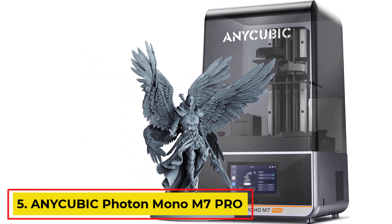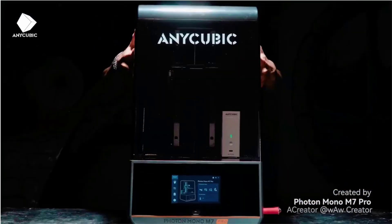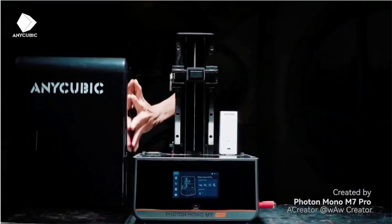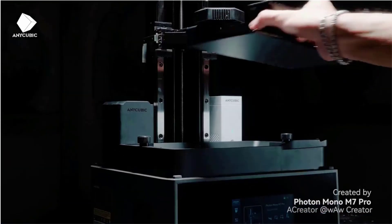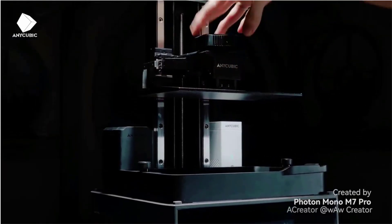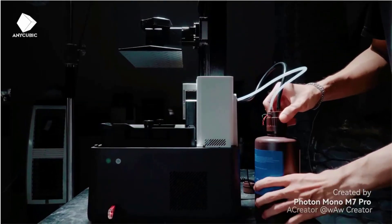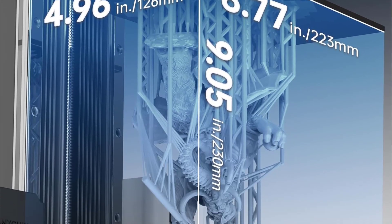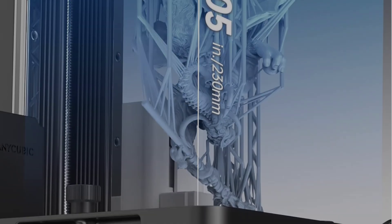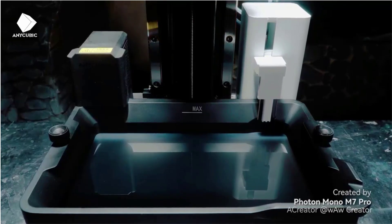Number 5: Anycubic Photon Mono M7 PRO 14K Resin 3D Printer. The Anycubic Photon Mono M7 PRO is a high-performance 3D printer designed for efficiency and precision, featuring a robust construction with materials like ABS, aluminum, and polycarbonate. With dimensions of 25-inch D x 15 W x 35H, it is compatible with laptops and personal computers, supporting STL file formats. This printer boasts an impressive printing speed of up to 170 mm per hour with high-speed resin and 130 mm per hour with standard resin, significantly enhancing productivity.